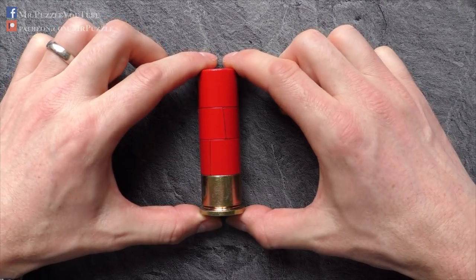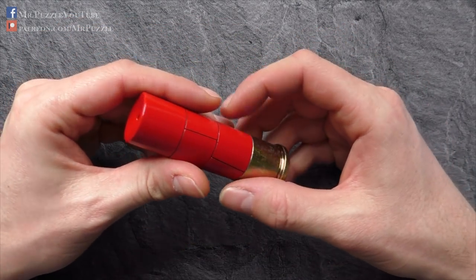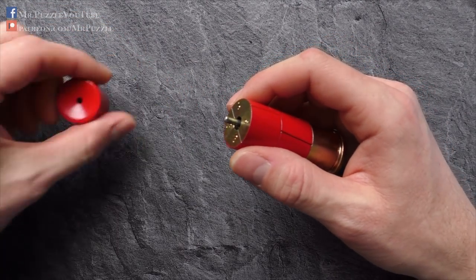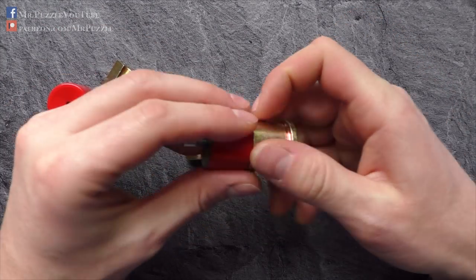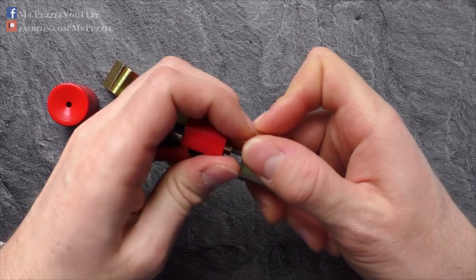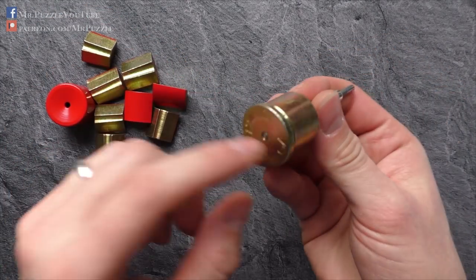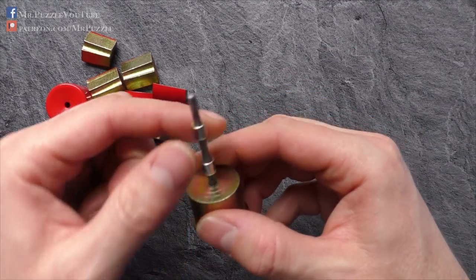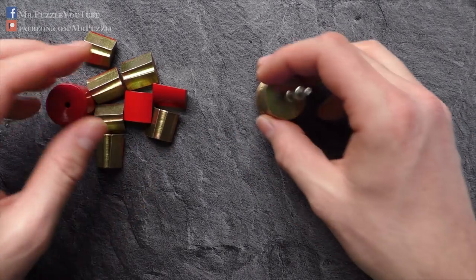Okay, so let's have a closer look. The puzzle contains overall ten parts. We have one on the top — a solid piece of steel — four more here that are held together by a magnet, and another four that are also held together by a magnet. Then we have this base piece, also made from solid steel, and this bar here with two magnets. But these are all assembled together and cannot be removed.